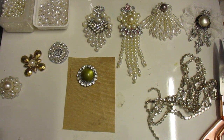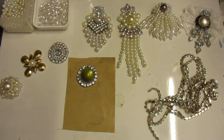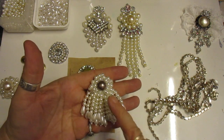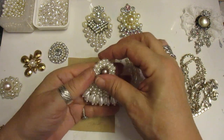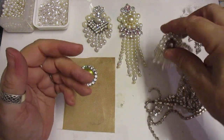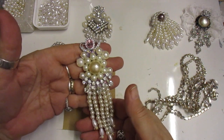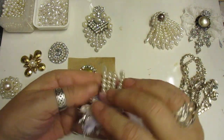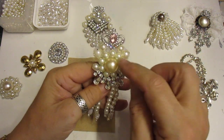Hi everyone, I'm just playing as I do and I thought you could come along and watch, because that's what I like to do - play. I did this brooch the other day, I will come back and show you how to do it again properly because it kept going out of sight on the camera. But I've just made this one and it's literally from bits and pieces.